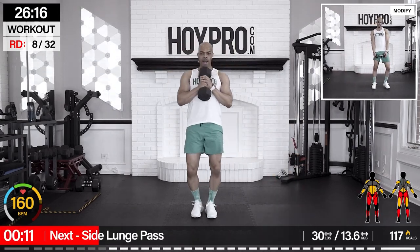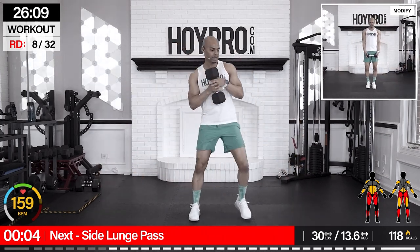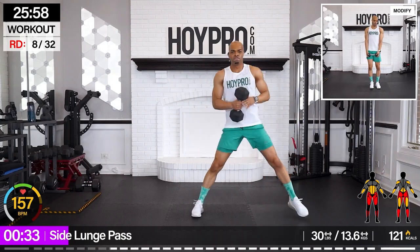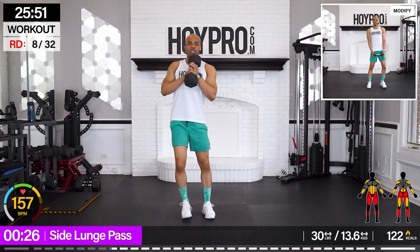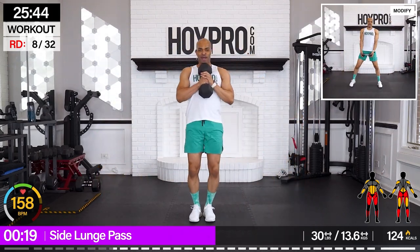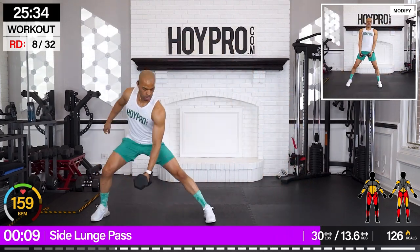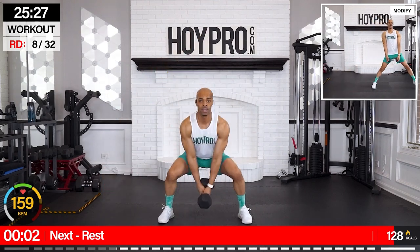Side lunge pass, side to side. Passing that weight — I'm going with a 30-pounder. Heart rate's up. Bring it down, squeeze it up, get to that side butt. Come on. Breathe and push, we got this. One squat in the middle will keep you even with the legs. And up.